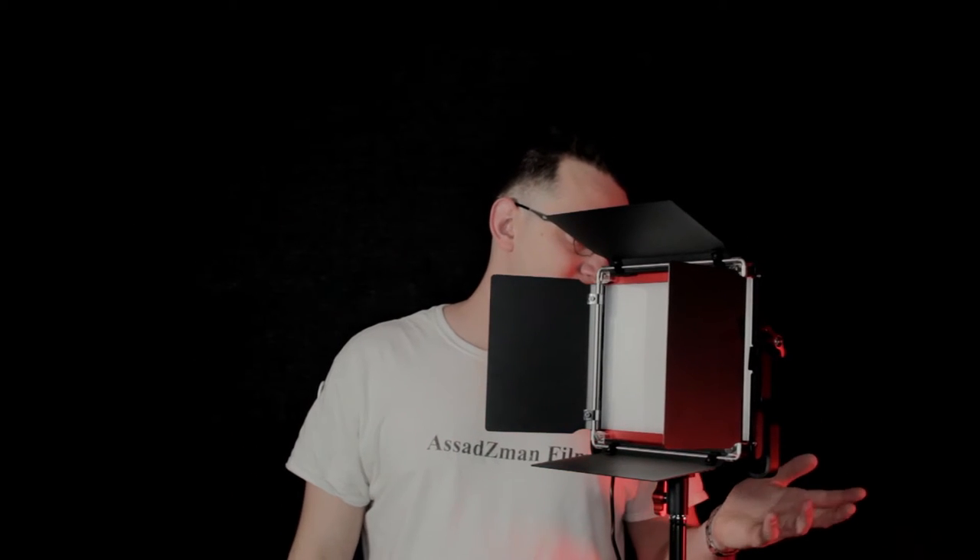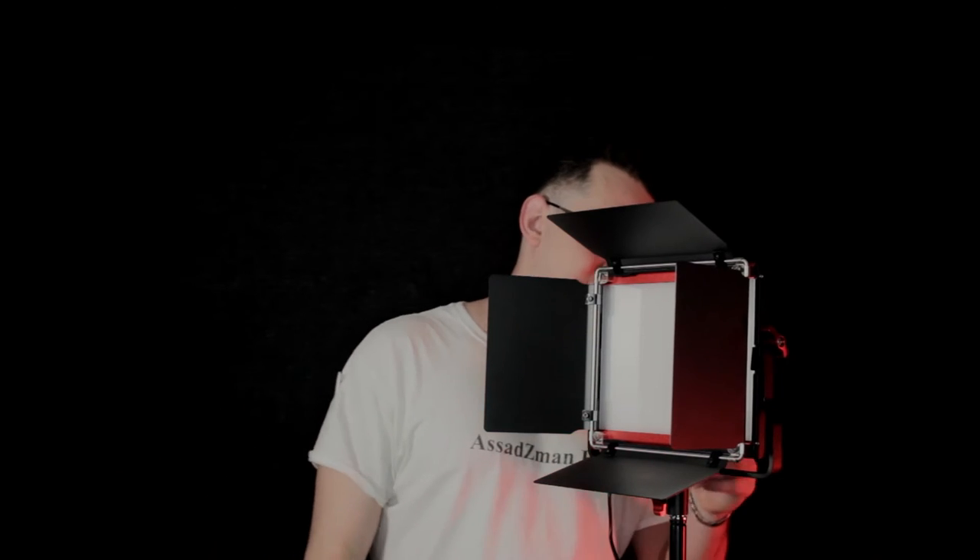I've been using these for about two months now. They're actually pretty good. There is an upgraded version of these lights that actually just has an LCD on the back, so you can tell how much Kelvin and how much power input you're doing. I got two of them for $65 each, so it came out to like $130 for both of them, but it came with stands and stuff like that.